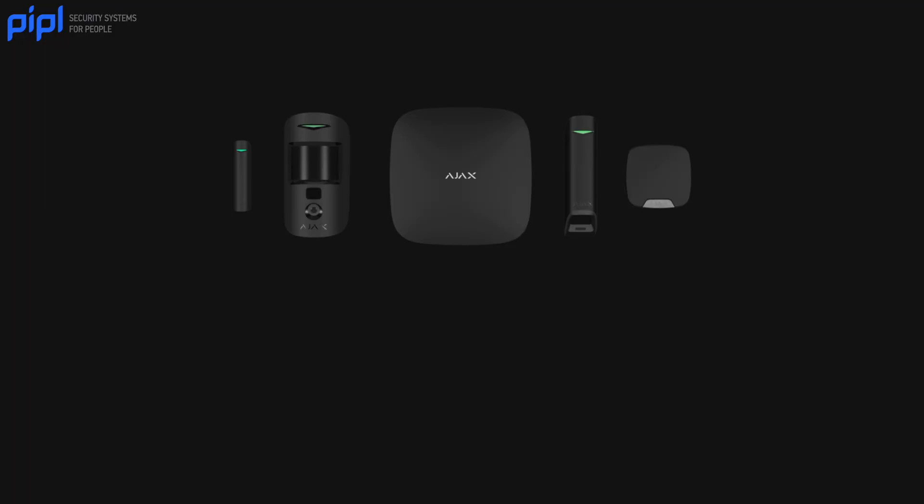When looking at a professional security solution, we always think about what's easy to install, what's easy to use for not only the installer but also the end user, and trying to find a complete ecosystem for it to be installed in either residential or business. It just makes it easier when you have one platform to control everything. That's why integrated systems are so popular, and that's what Ajax kind of revolutionized the security world with — the alarm wireless solution.